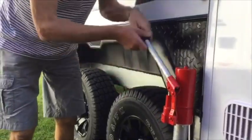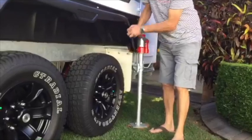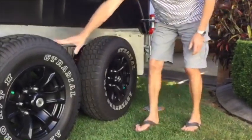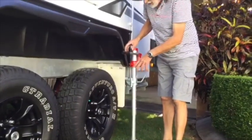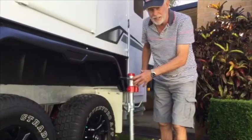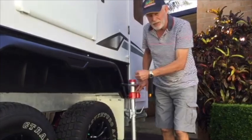Then just start jacking and keep jacking until you've got the wheels off the ground. Both wheels — that one won't spin yet, it's got to go a bit higher. The main thing to remember is to read the instructions. Don't ever get under the van with it jacked up without safety stands — it's too dangerous.